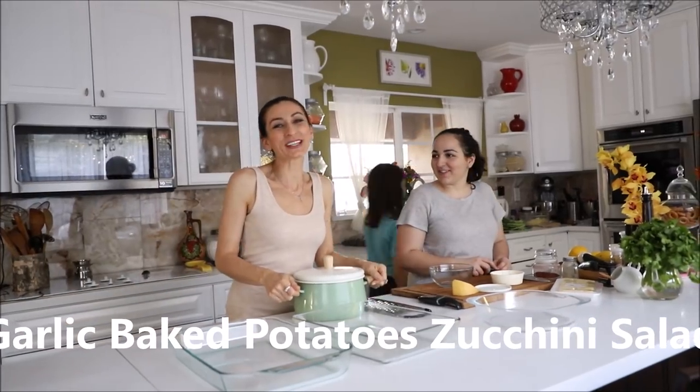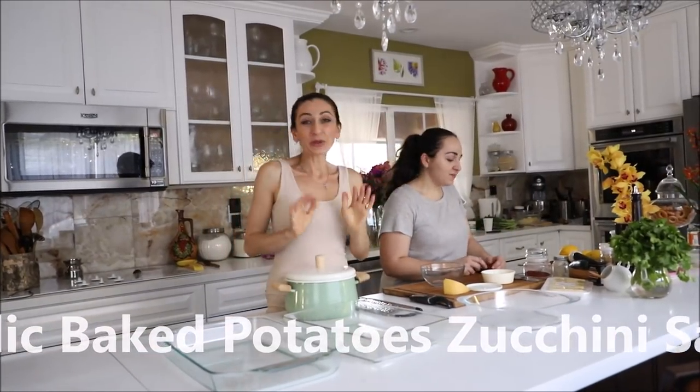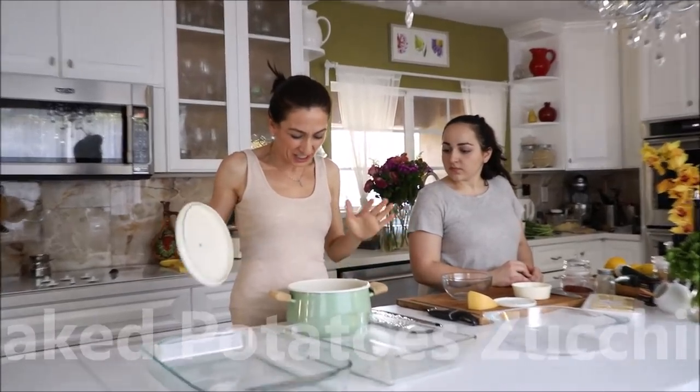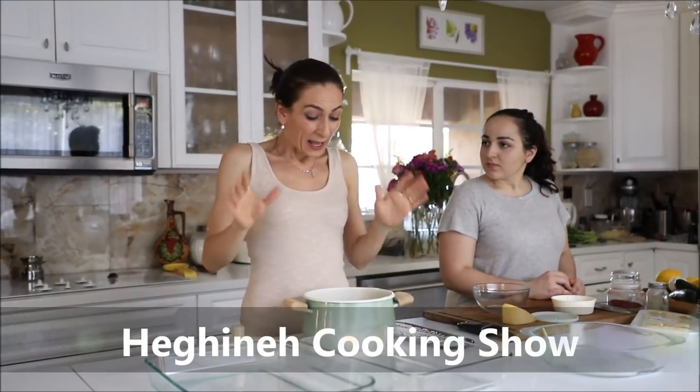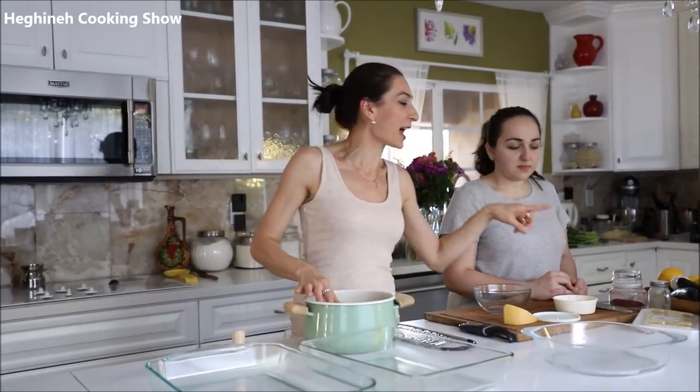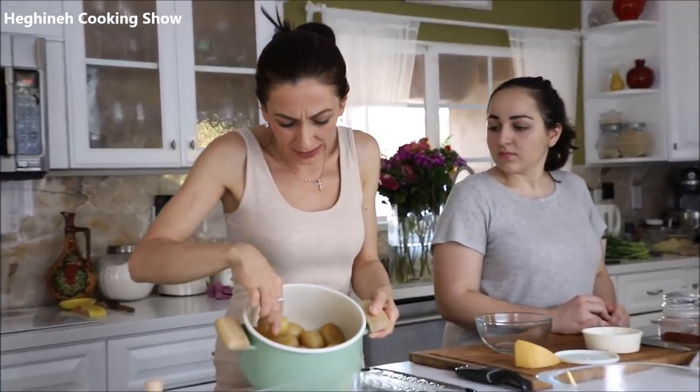She's back to help her poor old mother. For those who follow my Armenian channel, you may have noticed I have guests coming over sharing their recipes. I want to share this one — one of my guests, Martina, shared her mom's recipe for baked potatoes and a salad with zucchini. So simple and so delicious.